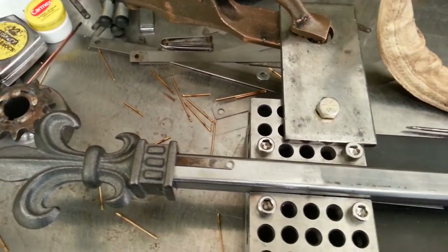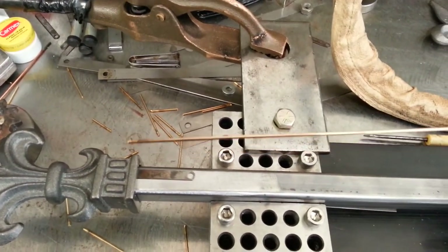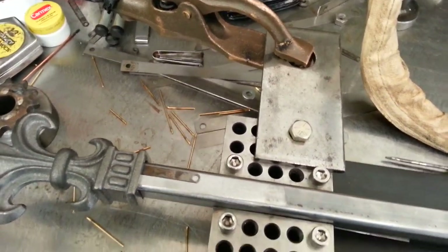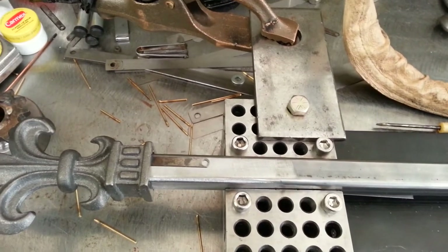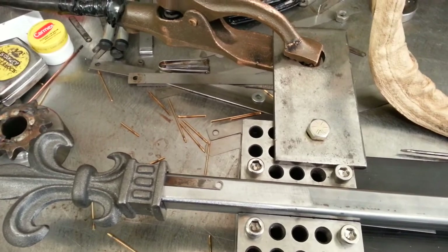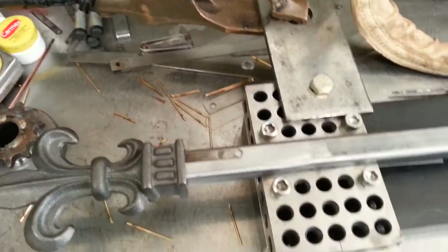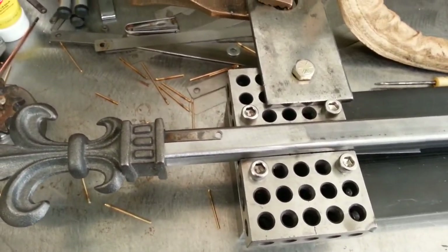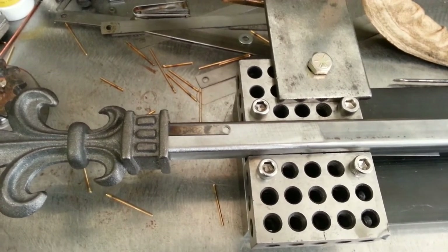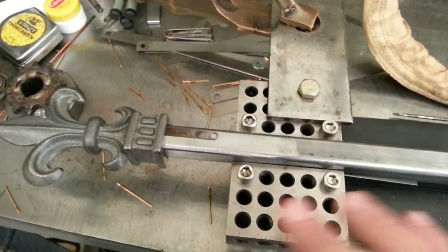Right now I'm using aluminum bronze filler rod with my Dynasty 300 DX welder — an old dinosaur these days. I have it set on AC at around 160 to 170 amps, using a foot pedal to adjust everything. I have the AC balance set to 99, maxed out, and the frequency set to about 70. You can actually see the cleaning action happening.